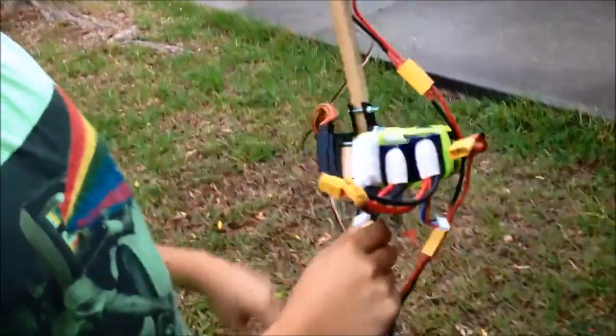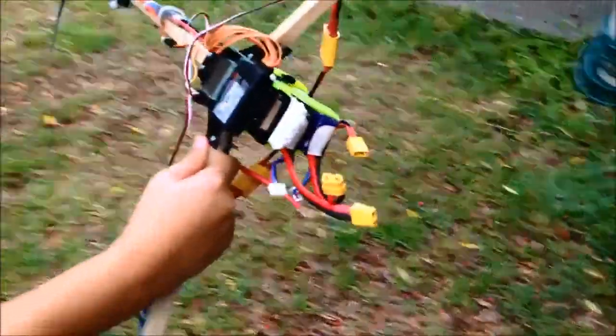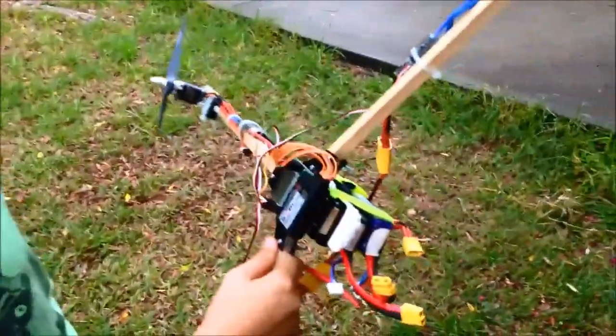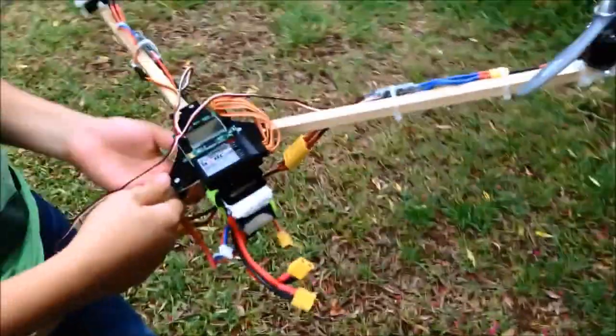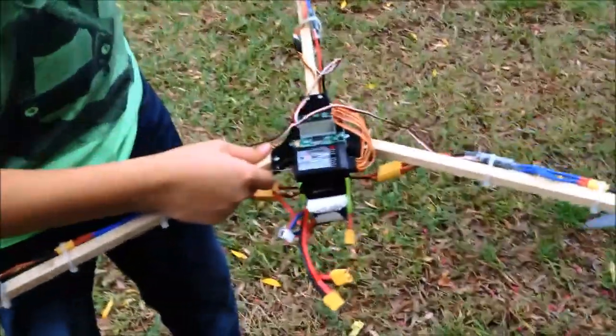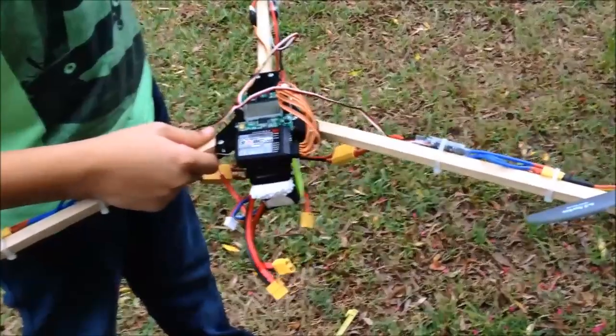There are lots of different applications for this — mainly photography and balloon missions. It's going to be a lot of fun to play with in the future, and you'll be the pilot!